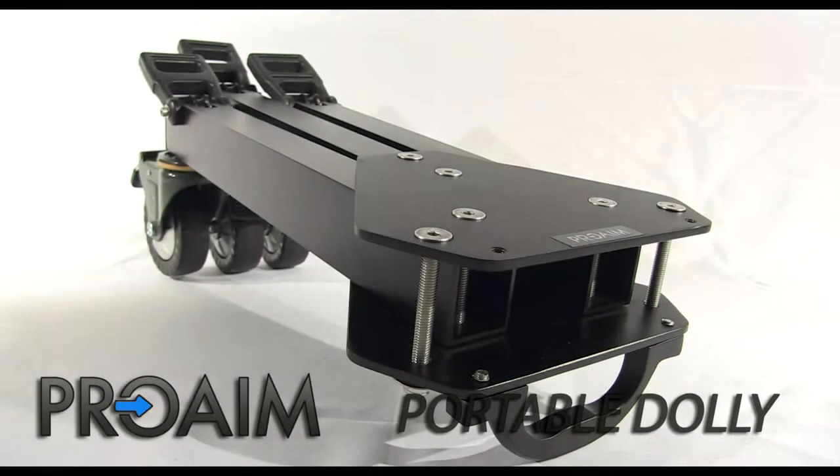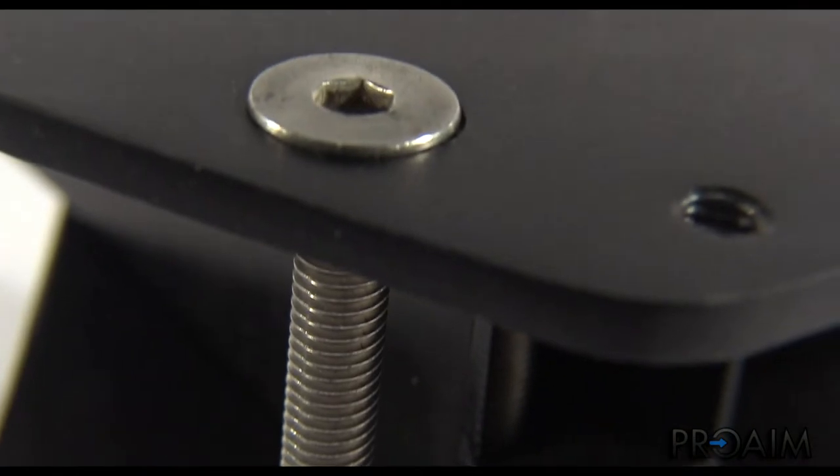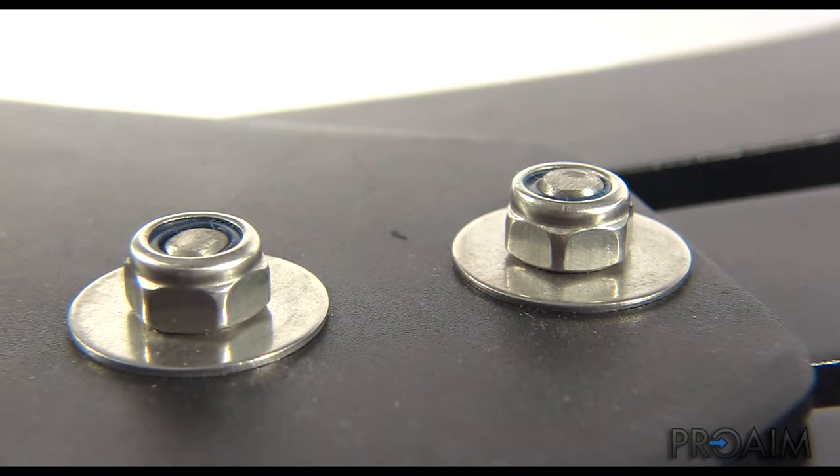The Pro-Aim portable dolly is a robust yet lightweight and portable dolly solution. The construction is all aluminum. Each of the three legs are held by two 5/16 of an inch stainless steel bolts using locking nuts for more strength.